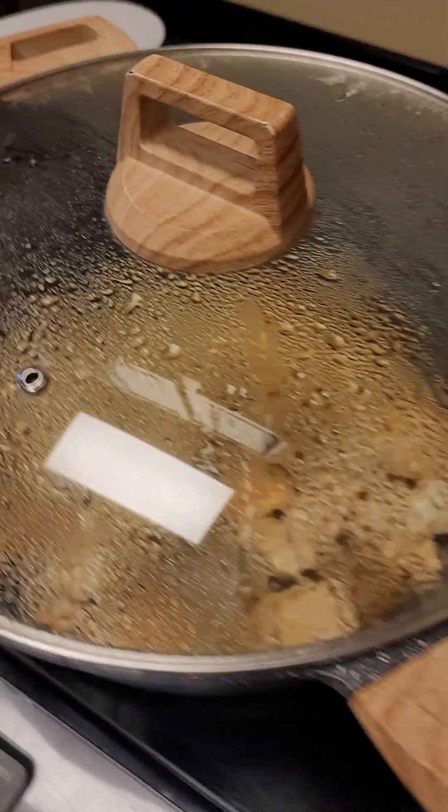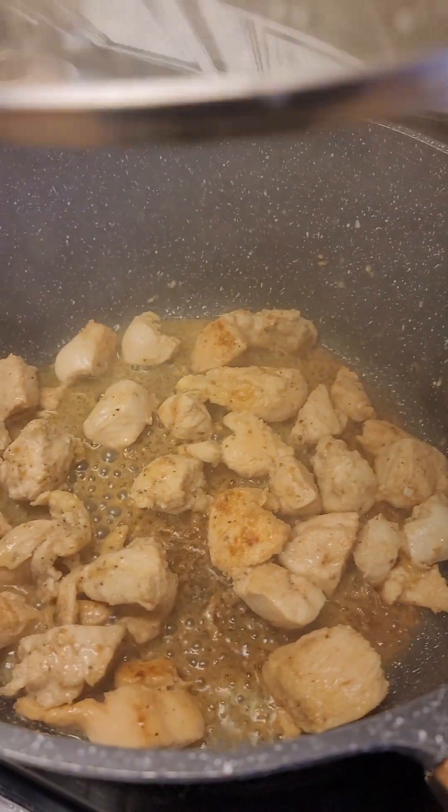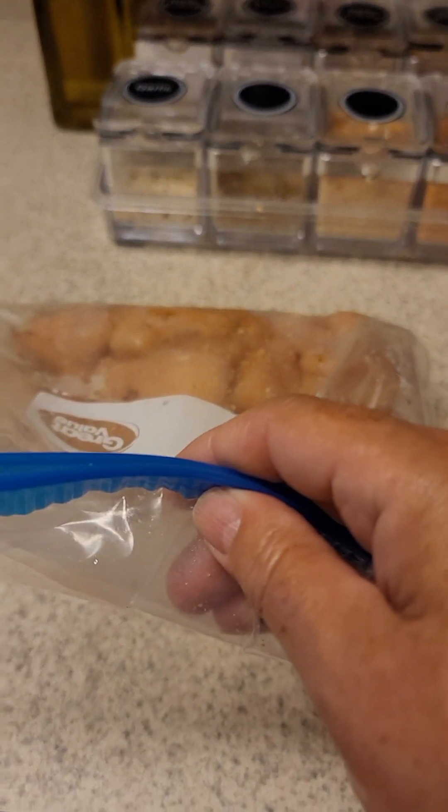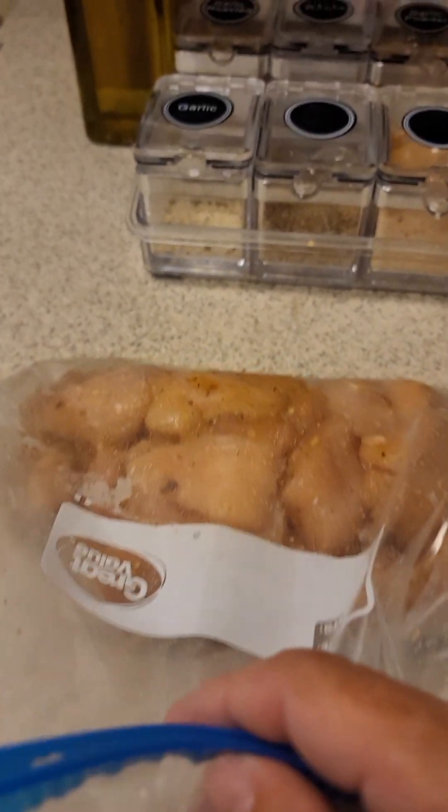Today I'm going to make chicken spaghetti. I had already started the process when I decided to make the video, so my chicken is already being cooked, but I'll show you. I cut up my chicken breast and I have half in this bag seasoned already for next time. It's only me, so I don't eat that much.